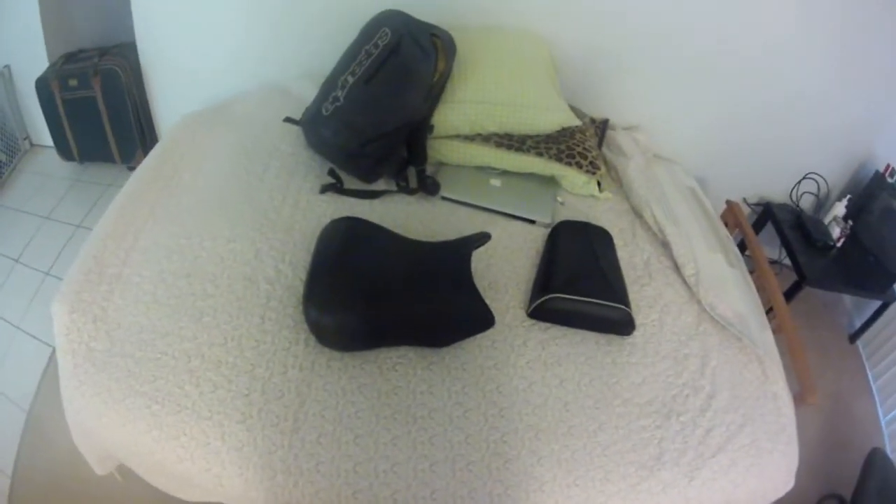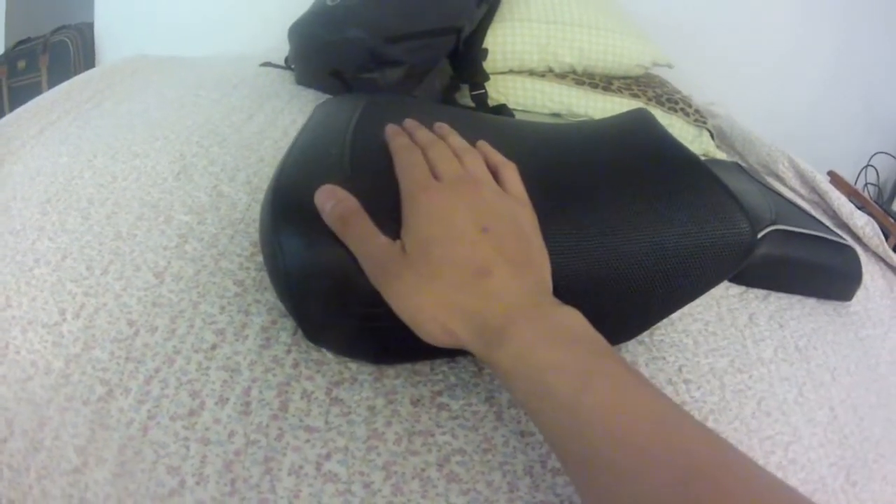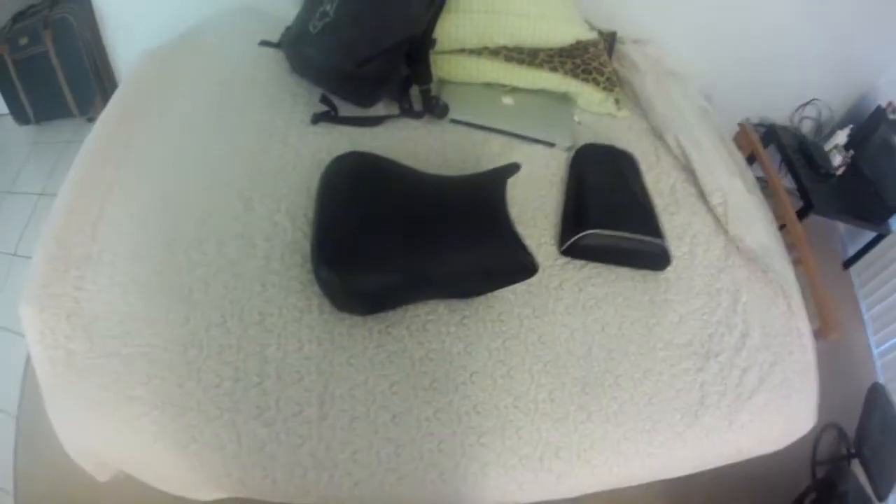The biggest difference you'll note on the Sargent seat is that the back end is actually much flatter, so that really puts you in a much lower riding height. It's a lot more comfortable because with the flatter back end and the groove, on longer rides you can actually scoot back on the Sargent seat and sit a lot more comfortably. On twistier roads or when you want to ride more aggressively, you can move further up on the Sargent seat, and it's a lot more comfortable in the front end too. Let's go outside now and I'll show you how it looks installed on my SV.